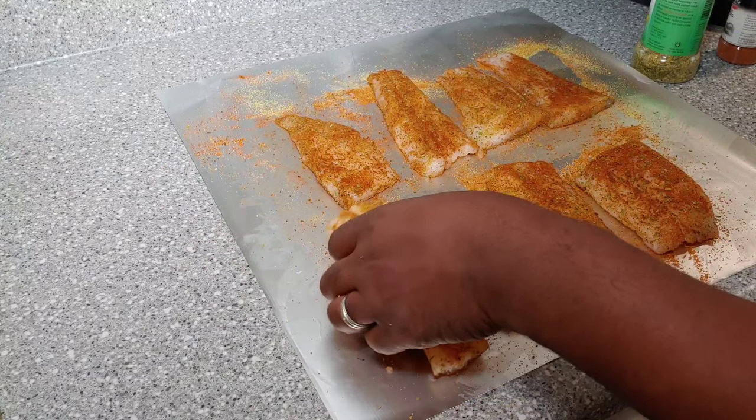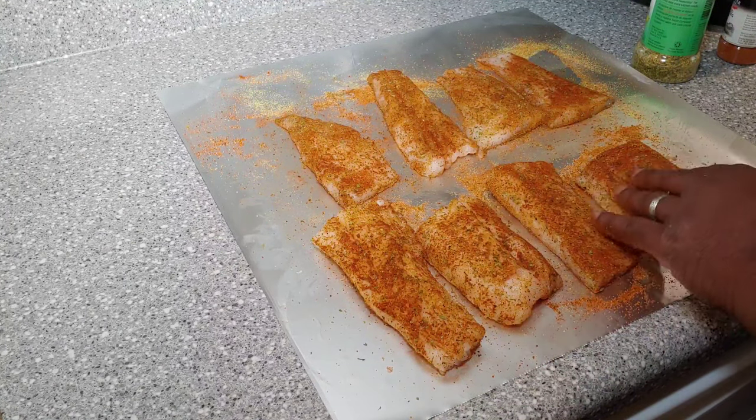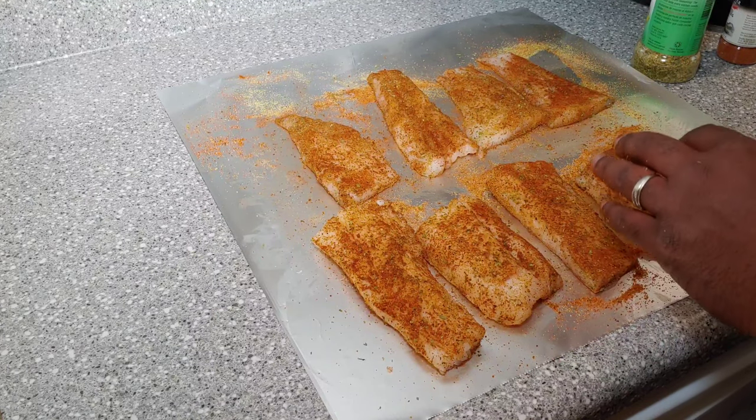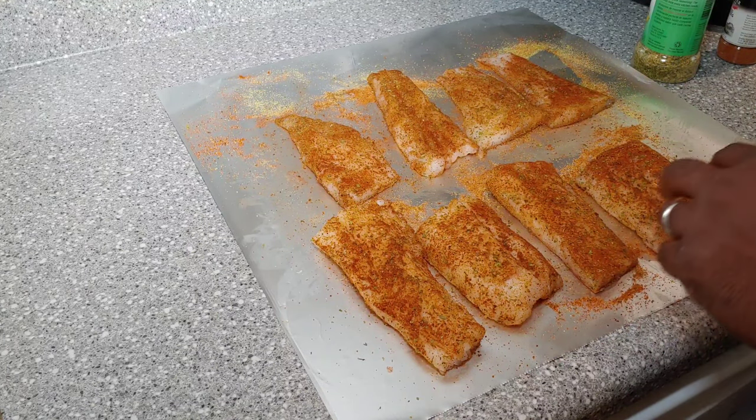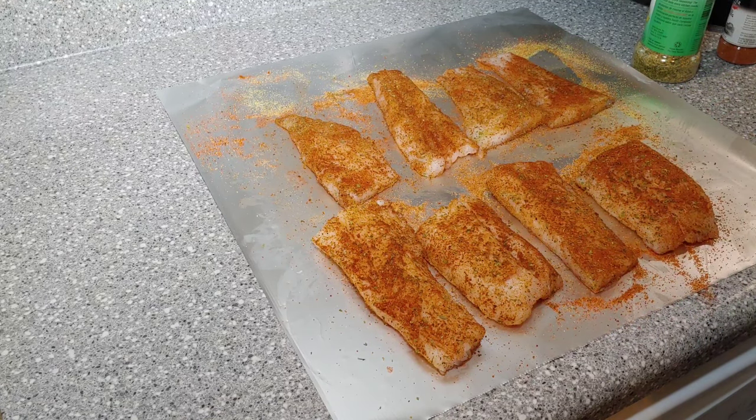All right, guys, we've got the fish all seasoned up. I'm just going to let it sit here on the countertop for just a few minutes for the seasoning to adhere, and I'm going to go out and get the Blackstone heated up. Once it's all up to temp, I'll meet you guys back outside and we'll get cooking. Stick around.